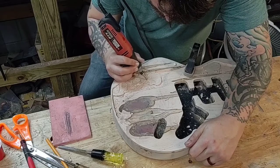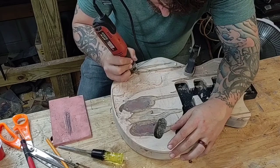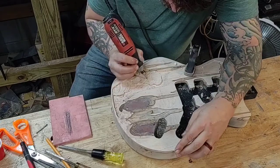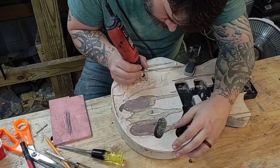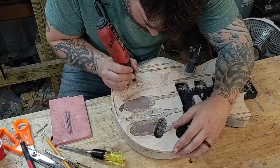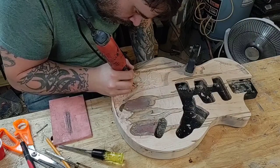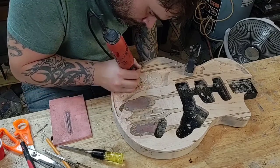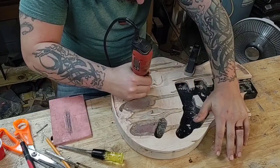After I was done roughing everything out with a chisel, I came in and cleaned some things up with my Dremel tool using a series of different bits.